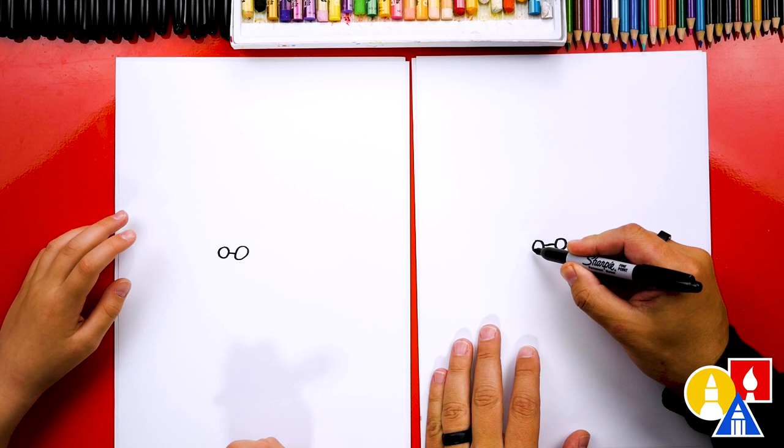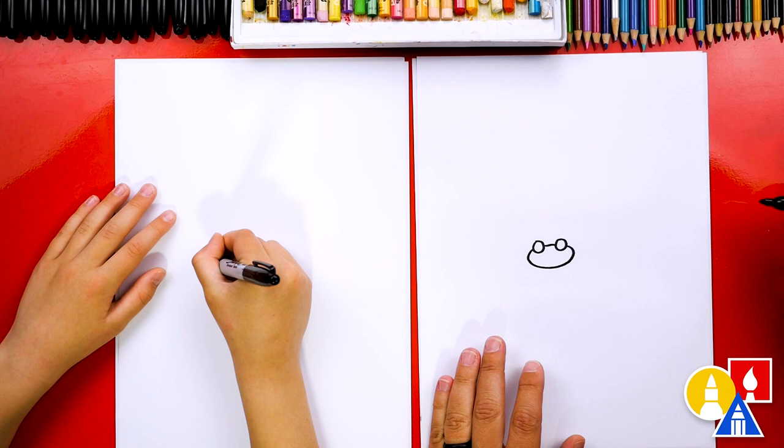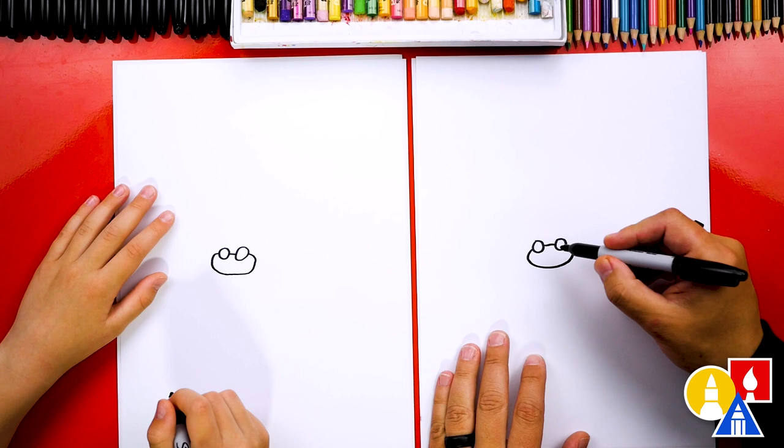Now let's draw Parasect's head. We're gonna draw a curve that starts here, come out and draw a little cheek, then come around and draw another cheek on the other side. It looks like an oval behind the two eyes. Now let's draw another curve underneath — this could be the mouth.